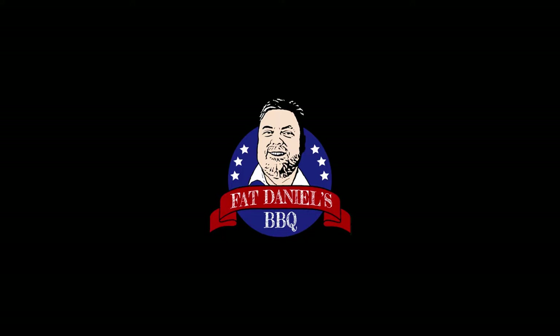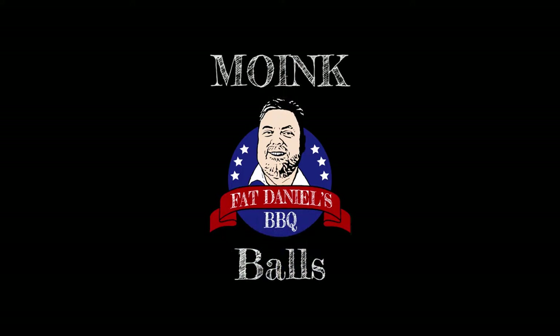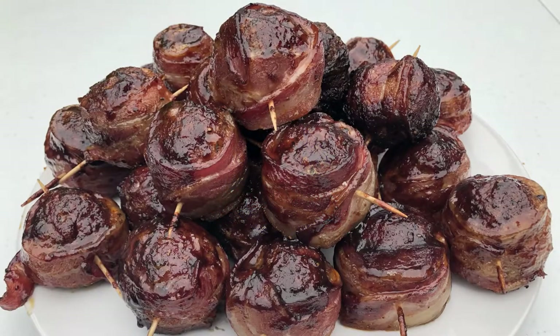Hey there and welcome to Fat Daniels BBQ. Today we're going to be making our version of a recently discovered delicious barbecue treat: Moink balls. Spicy meatballs wrapped in bacon, smoked and glazed with barbecue sauce.